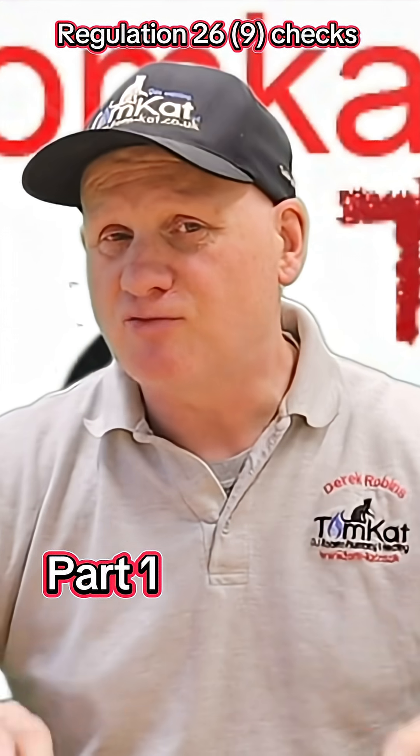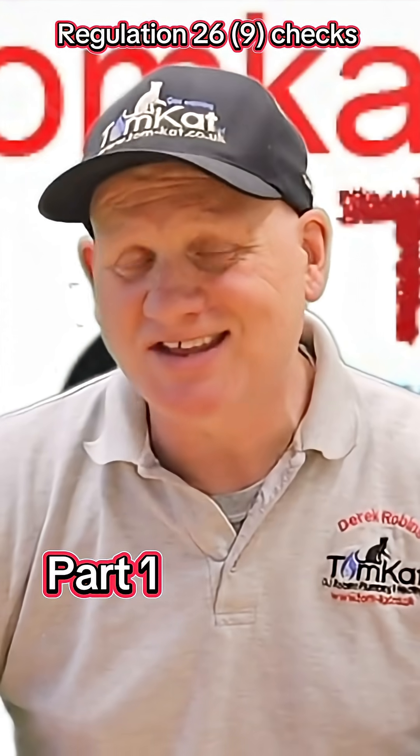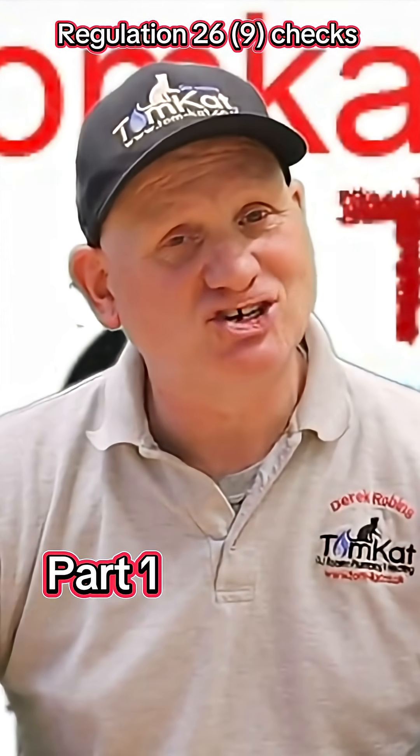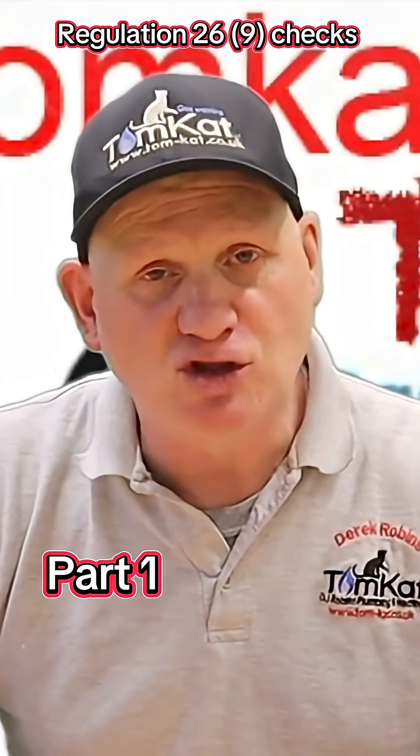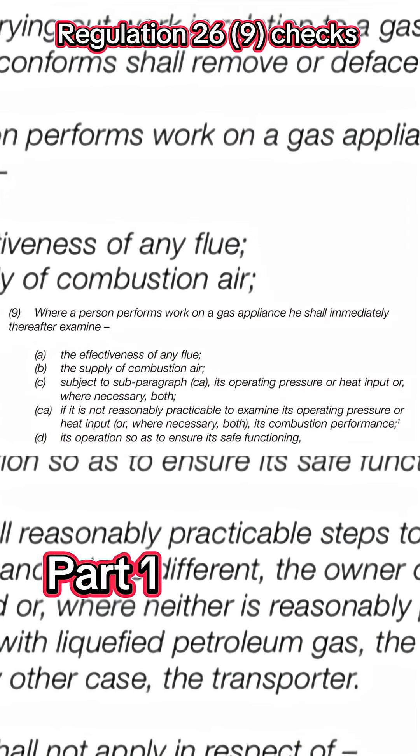Now, let's have a look and see exactly what Regulation 26.9 says in the Gas Safety Installation and Use Regulations 1998, amended in 2018. Paragraph 9.